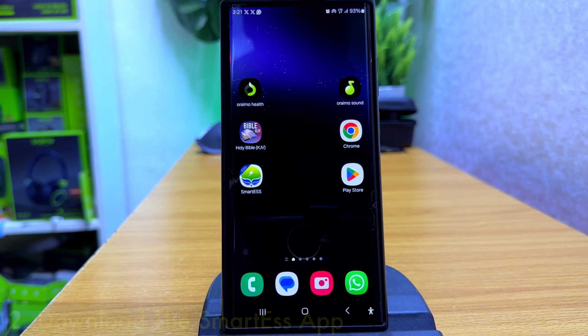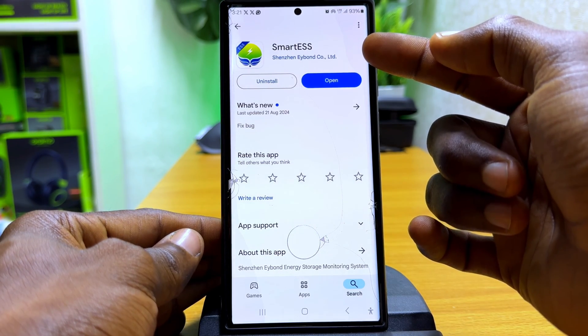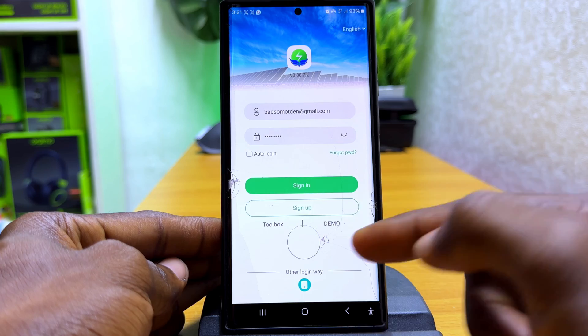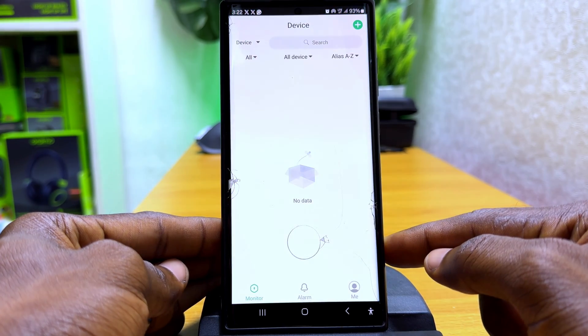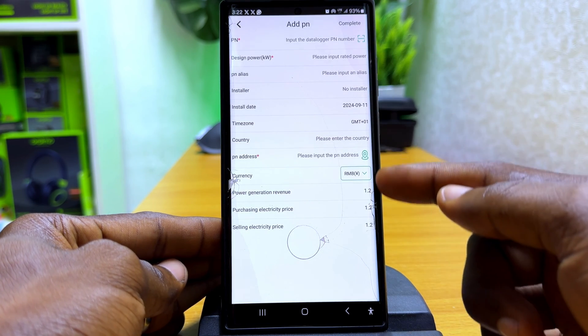Once you have gotten the Wi-Fi Plug Pro, the next thing to do is to download the app called Smart ESS. Once you are done downloading and installing Smart ESS, connect the Wi-Fi Plug Pro using the cable that came with it, then insert it into the inverter. From there you can start doing the configuration and sync it up — it's pretty straightforward.